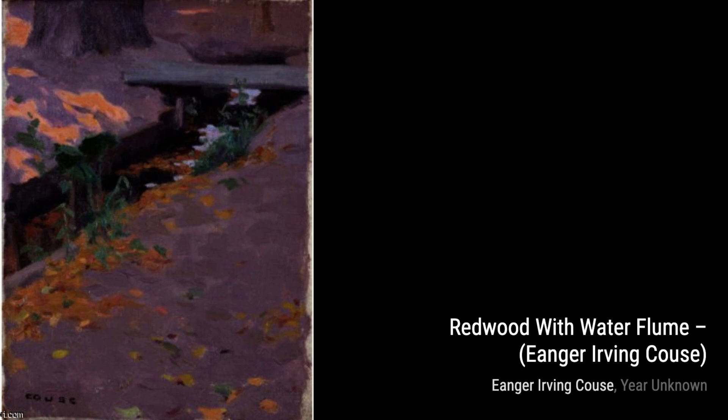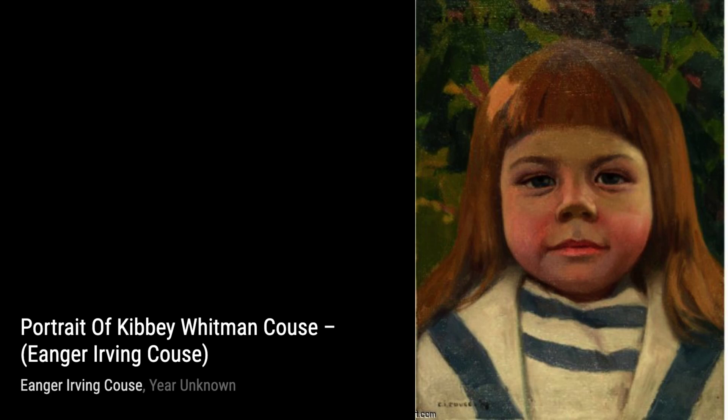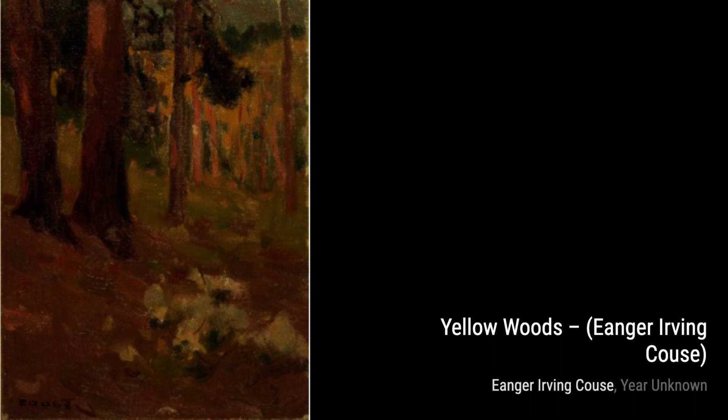Moving on to Twin Pines by Inger Irving Kaus. This painting showcases the artist's skill in capturing the majestic beauty of nature, with two towering pine trees as the focal point.